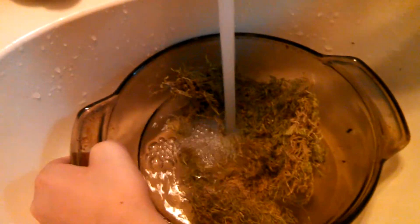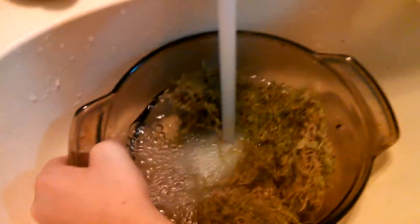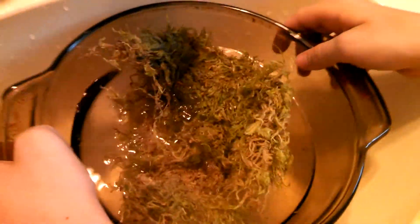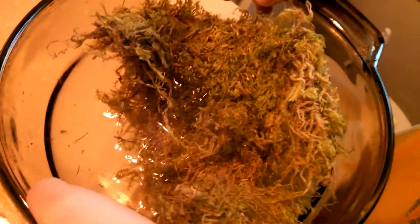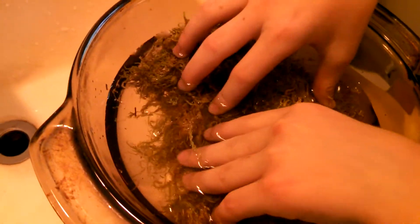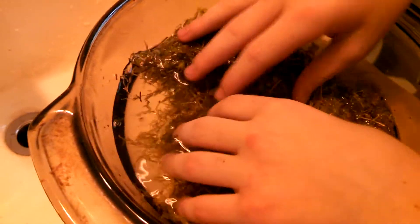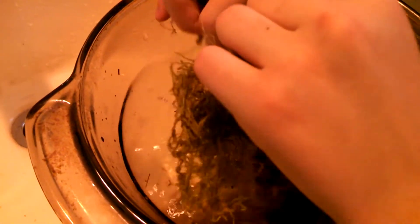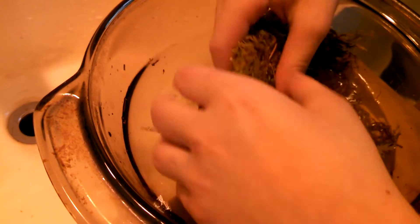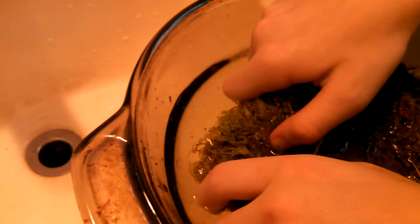There you guys can see it a little better now. Get it all wet — nice cold water would do it too. Let it soak and get it all nice and good. Tear it up a little bit so it can absorb the water — that's what we need it to do, absorb water for Gizmo.